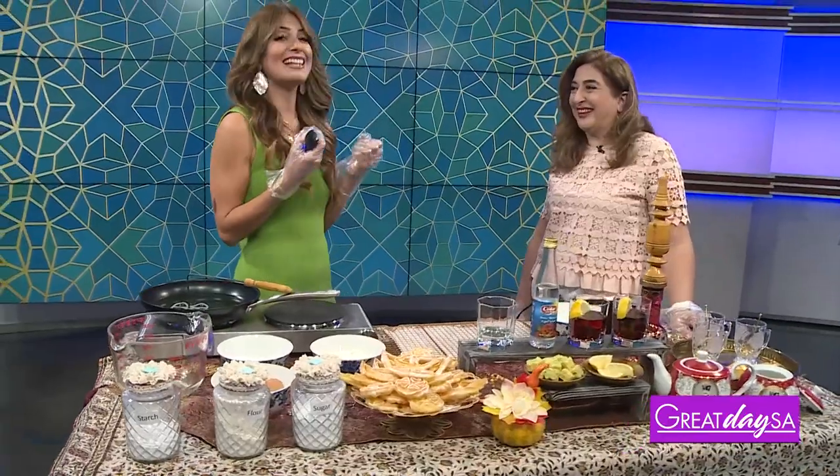Salom. Salom means hello, greetings, and I'm so happy that we're getting to give you guys a flavor of the Persian culture.